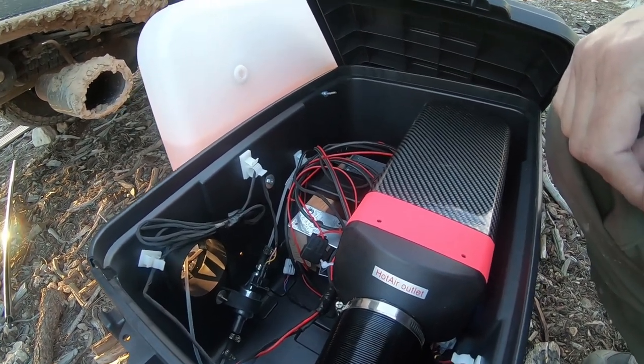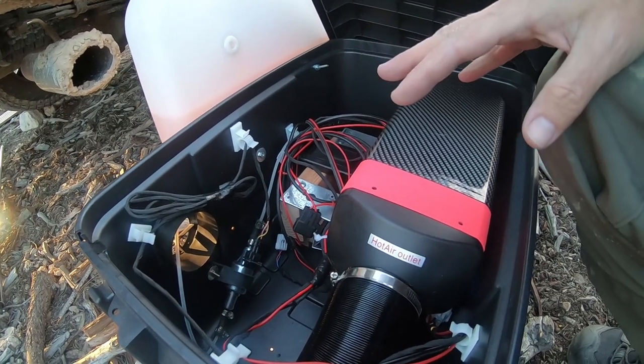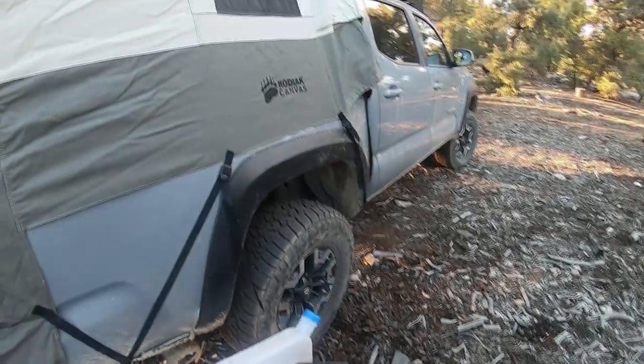They barely take any fuel, are nice and quiet, and this box is weatherproof so I don't have to worry about snow or rain. So there you go — Kodiak Canvas tent.